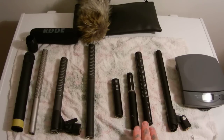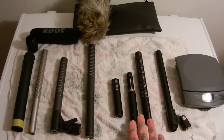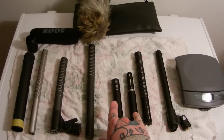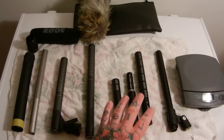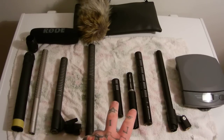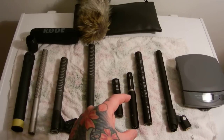Nature recordists' love machine is the ME-66 with the K6 powering module. It is so lightweight and so dead quiet. It has amazing side rejection and amazing sensitivity — it's really a perfect mic. My personal ideal is the ME-64 with the K6 powering module. The Rode NTG-1 and NTG-2 are great entry-level mics, but for the cost of these new at $200, if you spend another $50 more, absolutely don't even think about getting the NTG-2 or NTG-1 — get the ME-66 or ME-64 with the K6 powering module.